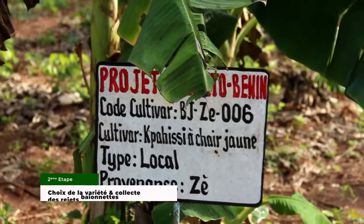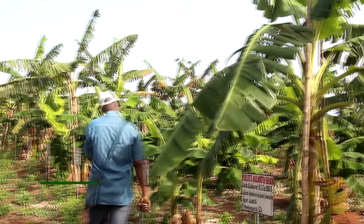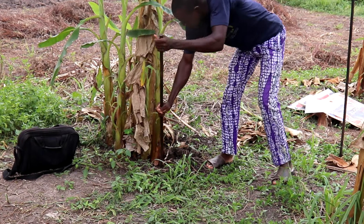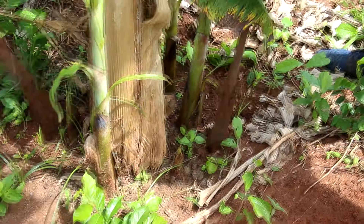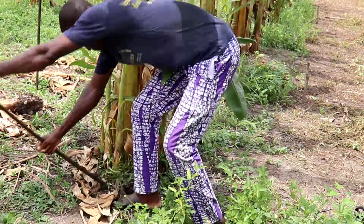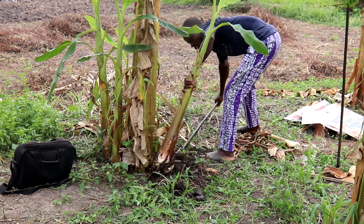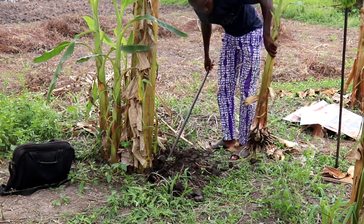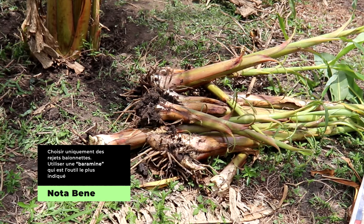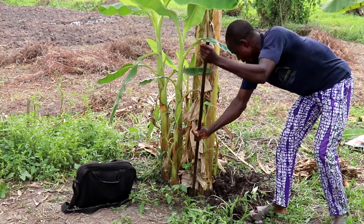Choix de la variété et collecte des rejets baïonnettes. Choisir la variété en fonction des objectifs de production et retenir les pieds mères sains. Choisir uniquement des rejets baïonnettes. Collecter ces rejets en évitant les blessures au niveau des bulbes souterraines. À cet effet, utiliser une barre à mine qui est l'outil le plus indiqué.